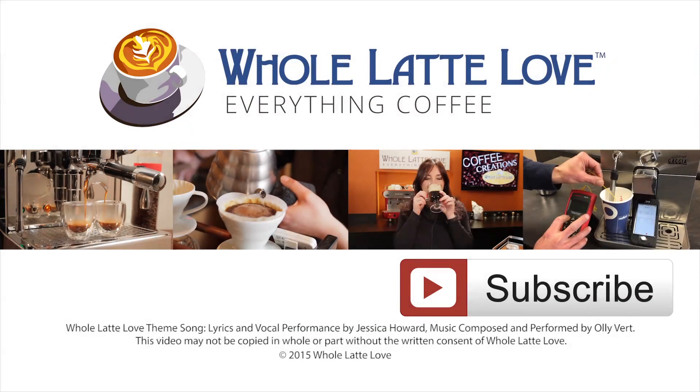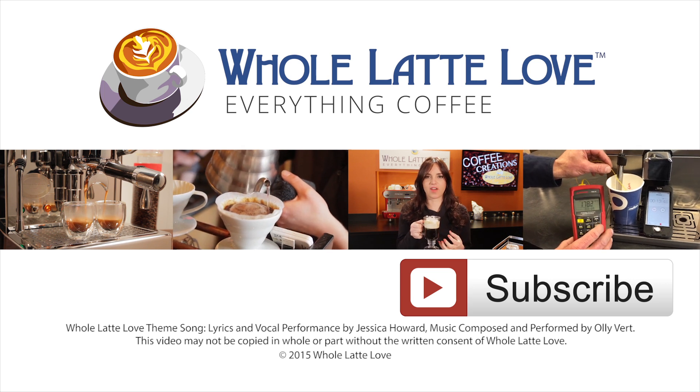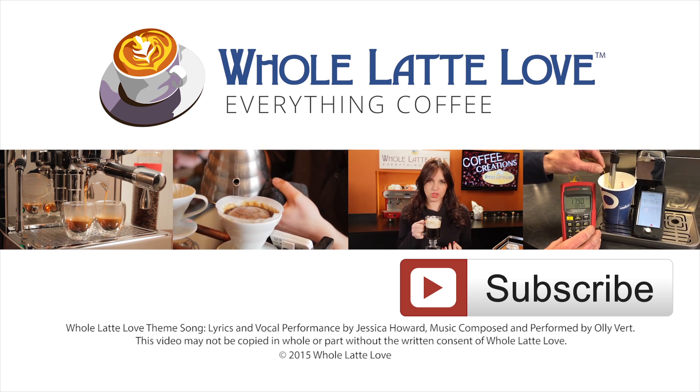I'm Morgan, and I'm Mark. Thanks for watching and we hope to see you back here soon for more on everything coffee. Why not subscribe now for easy, free access to more videos on everything coffee, brought to you by WholeLatteLove.com.